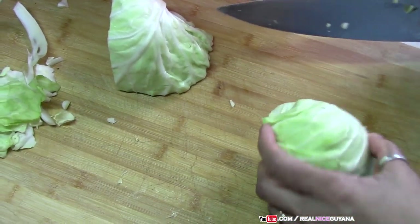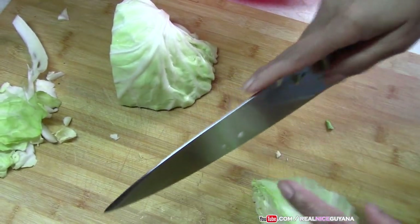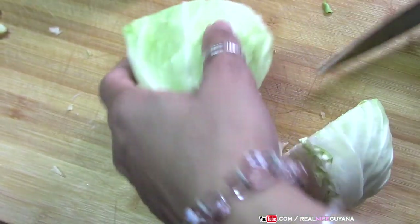This cabbage goes well with both roti and rice. Some of this stew cabbage, plated with rice and some nice pepper sauce on the side.